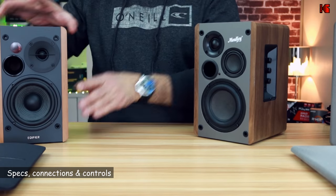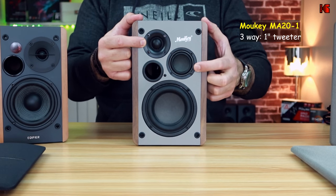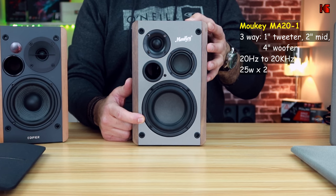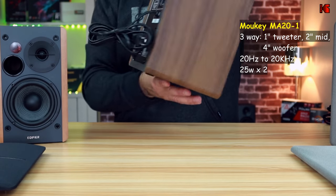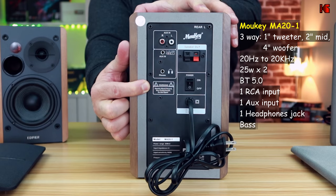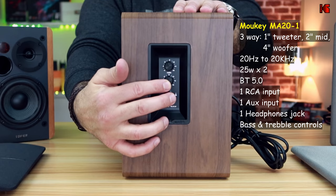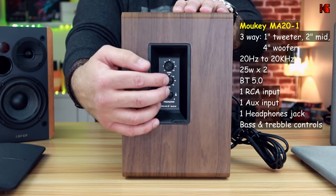Now let's talk about the specifications and connections. Starting with the Mookie: it is a three-way speaker with a 1-inch tweeter, 2-inch mid-range, and 4-inch woofer. It covers a frequency range from 20 Hz to 20 kHz and has a maximum power of 25 watts times 2. For connections, it has Bluetooth 5.0, RCA input, auxiliary input, and a headphone output jack. On the side of the active speaker there is an input selector that also functions as volume control, plus bass and treble controls — both with a center detent for easy adjustment.